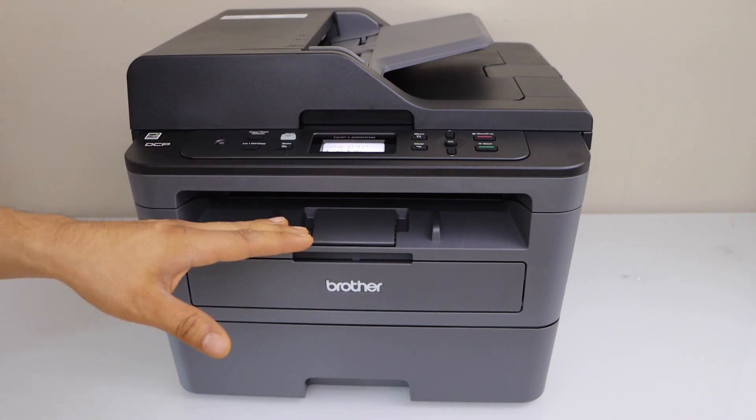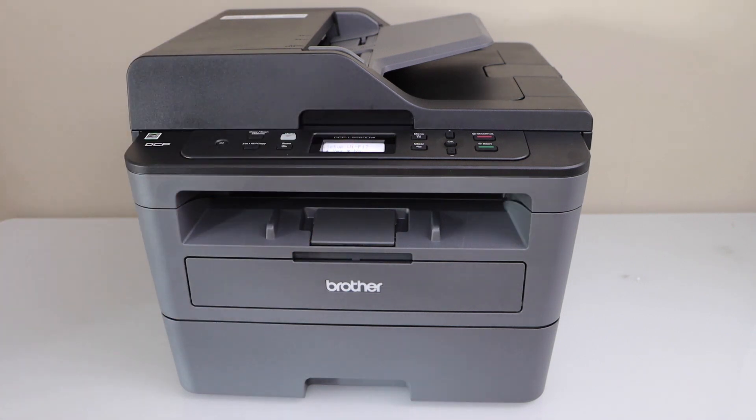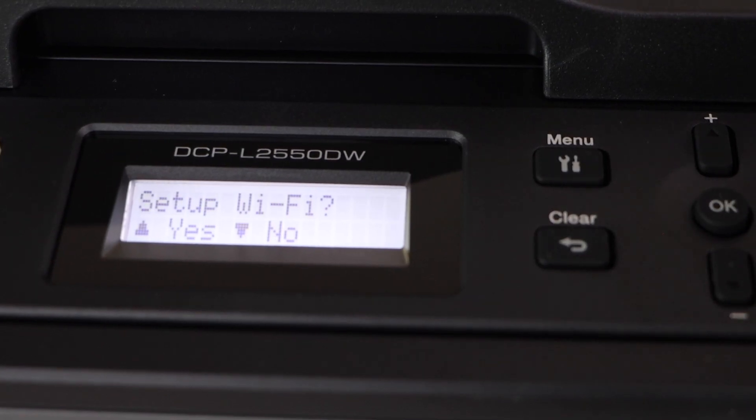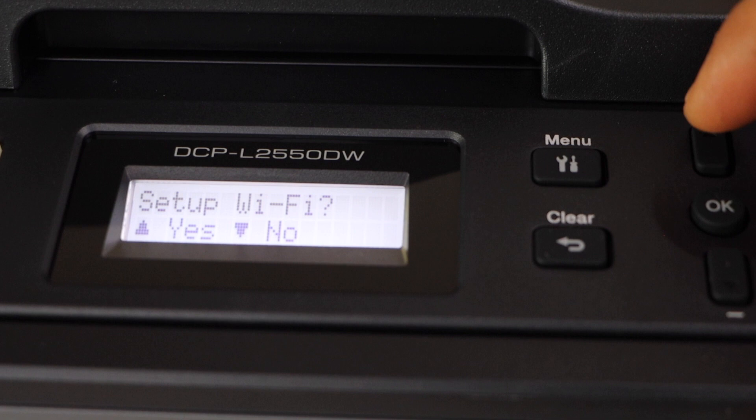So the first step is to switch on the printer and go to the control panel. Press the wifi button on your printer. On the next screen it will ask you to set up wifi — select yes.